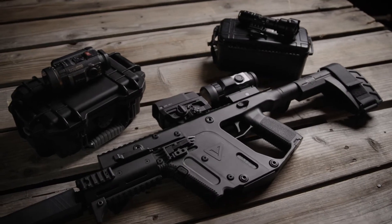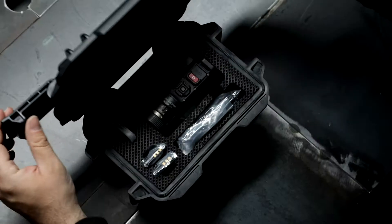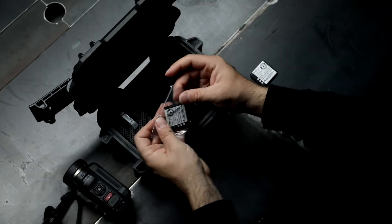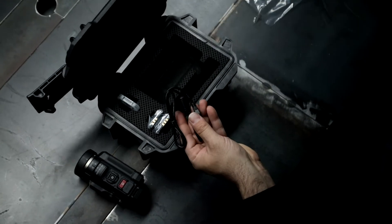We got these in the studio and immediately unboxed them. One thing I noticed that was very cool is they come in a weatherproof hard case. Within this hard case you get an SD card to get you going and recording with the camera, two batteries, a neck strap, and a charging cable. The pre-cut foam keeps everything secure and where it should be during your travels or adventures.